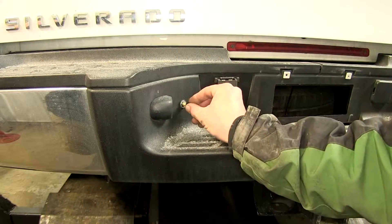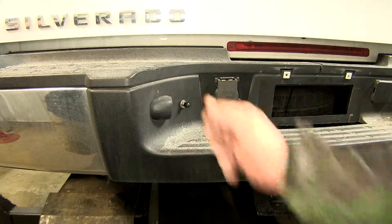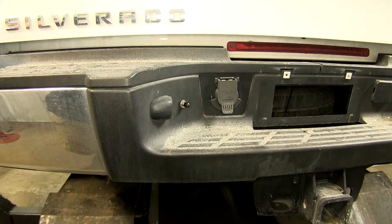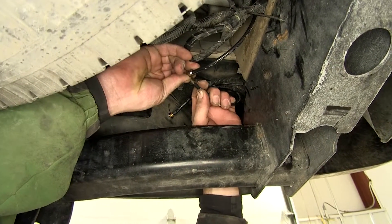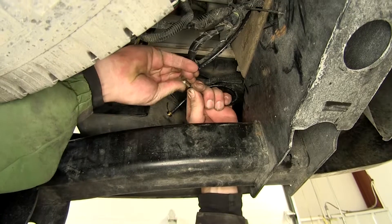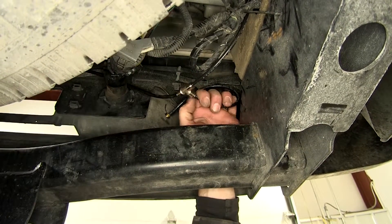Install the cap, then move underneath and put the inflation valve airline into the T. Firmly push it into the T and then pull back to lock it in place.